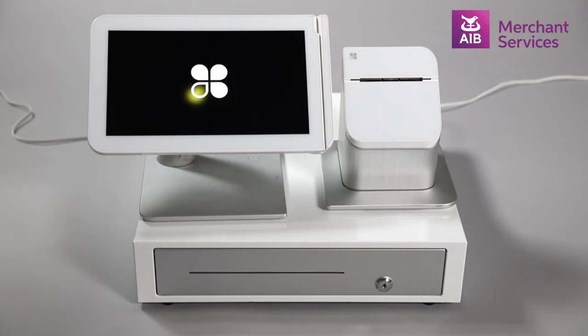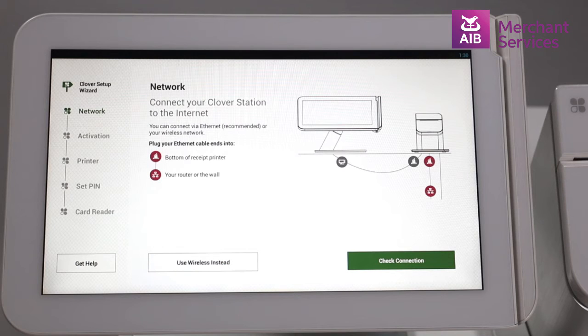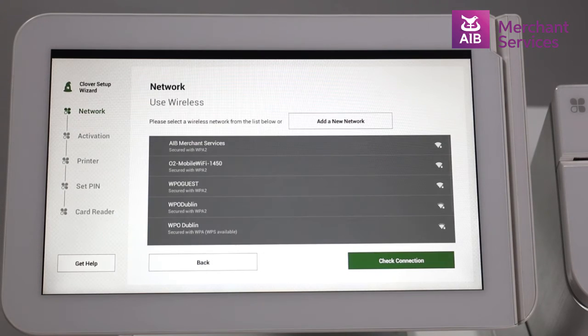The Clover station will then power up, initiate, and look for a network connection. At this point you have two choices. If you are going with a Wi-Fi connection, choose the 'Use Wireless Instead' button. From this, you will see a menu of networks and can pick the most appropriate one for you. Enter the relevant password and test the connection.